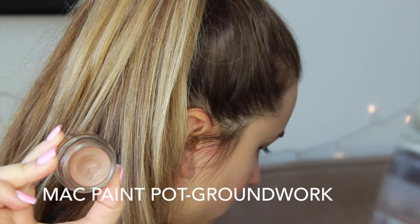So to start off I'm going to be using a dark brown cream eyeshadow base. This is a Paint Pot by MAC in the color Groundwork, and I'm just going to be applying it all over the lid as well as along the lower lash line, just to begin that grungy look and to provide a really nice sticky base for the eyeshadow.